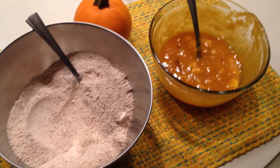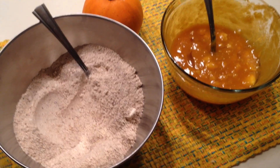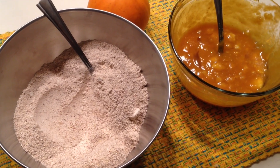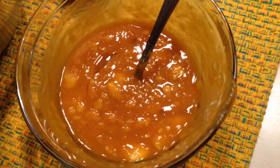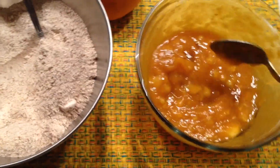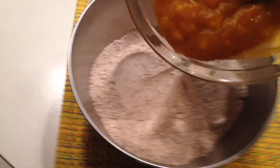For today's recipe we have pumpkin banana chocolate chip protein muffins. To the left we have all of our dry ingredients, which are listed on the post, and then we have all of our wet ingredients. We're going to take the wet ingredients and pour them into the dry ingredients.